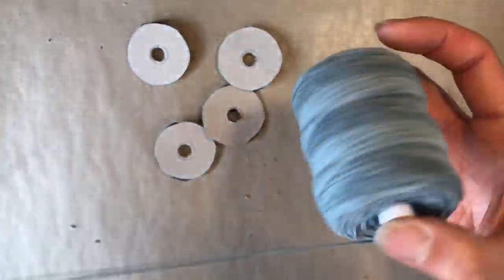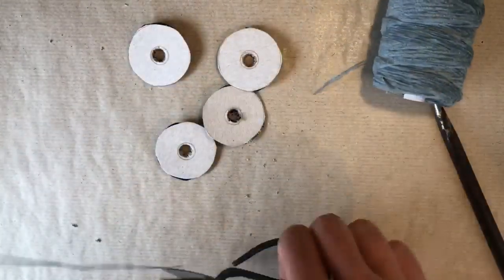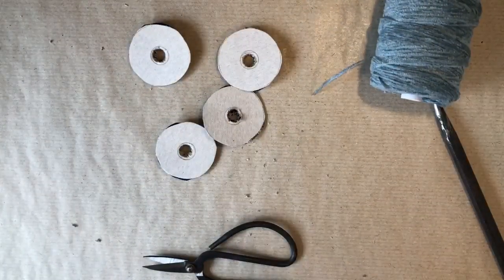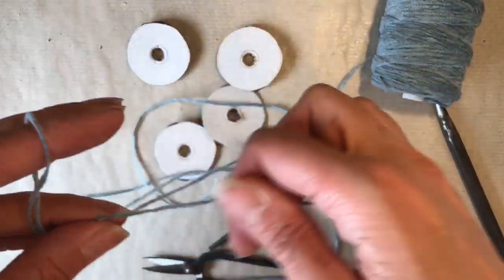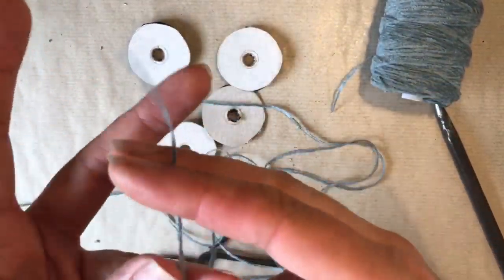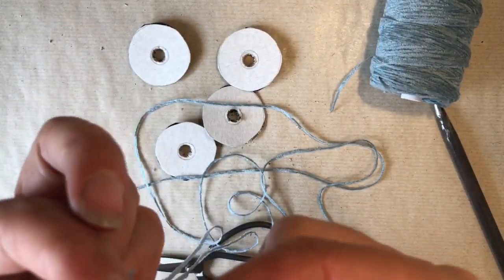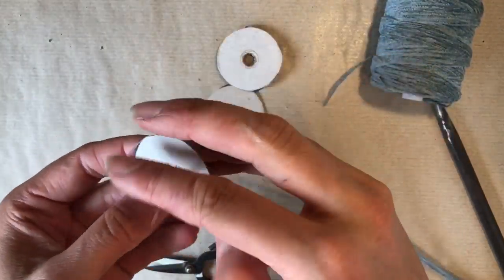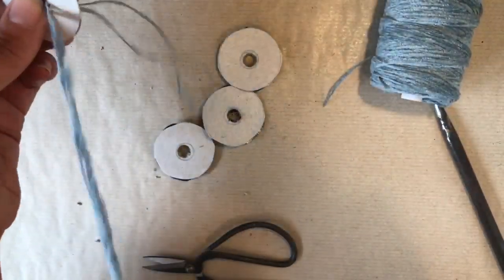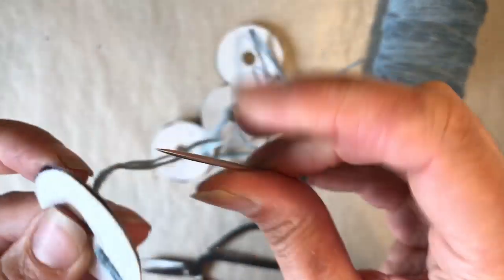Now take the yarn you're using to make your pom-pom. I'm using a cotton chenille yarn for embroidery here, but if you're just making these for fun or for practice, I recommend a nice thick wool or cotton as it will be much quicker and easier. Take a long length of your thread — probably about double your arm span would be the most you can work with. Fold it in half, put it through a large-eyed darning needle, and then fasten on to the template.